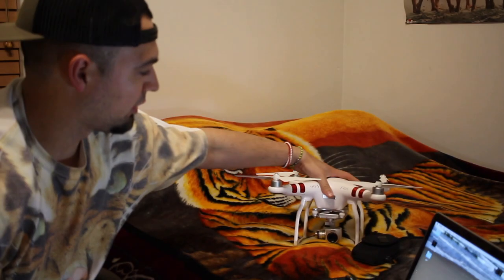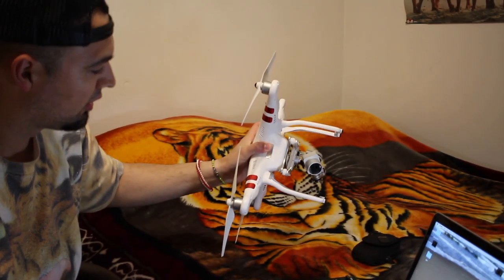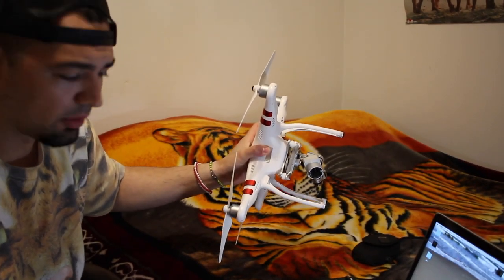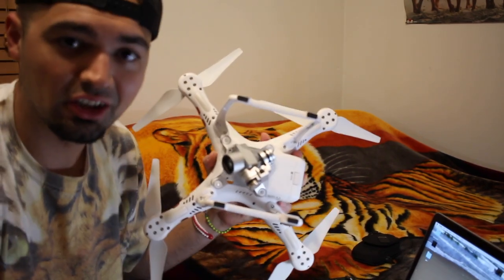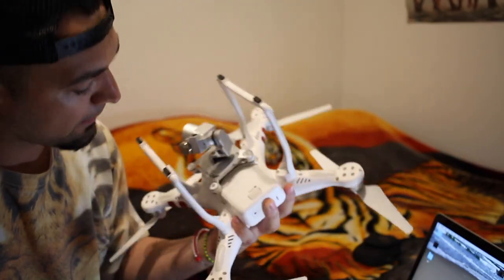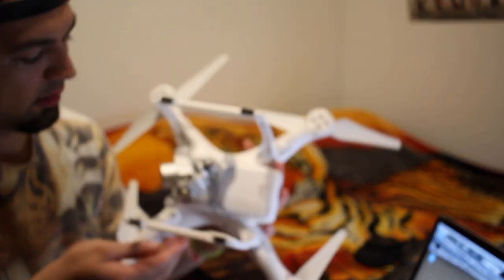I didn't get the thing to work right away in the sunlight — took about two and a half hours spinning like a moron trying to get it to calibrate. First you got to spin it counterclockwise and then do this, and I don't remember exactly, but the most important thing I kept not doing — that I should have done first — is click this little button right here.